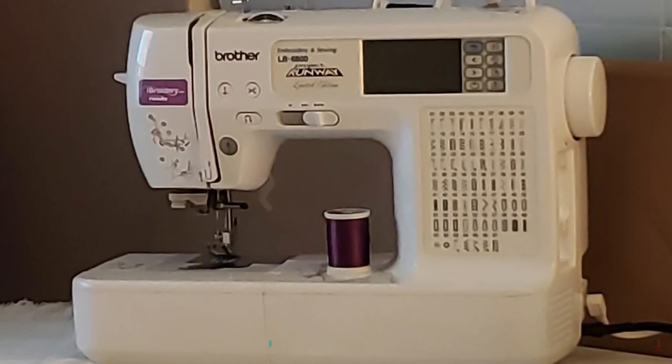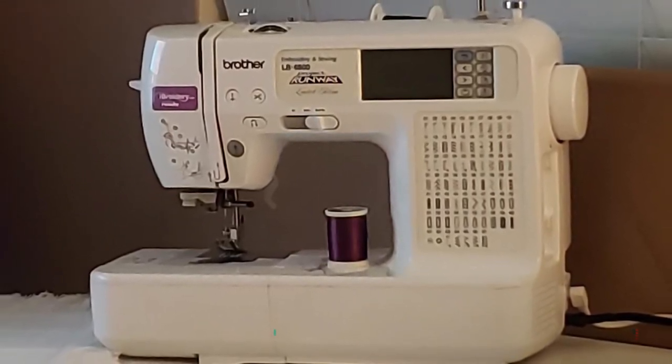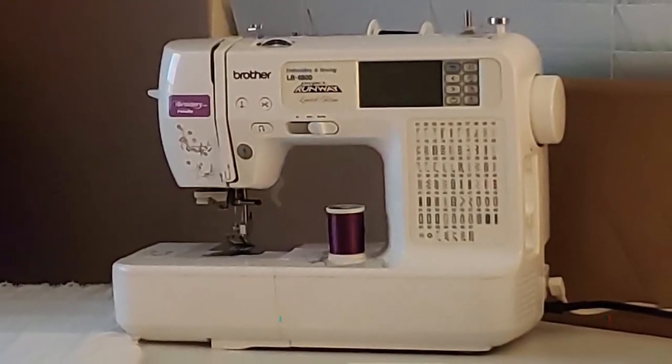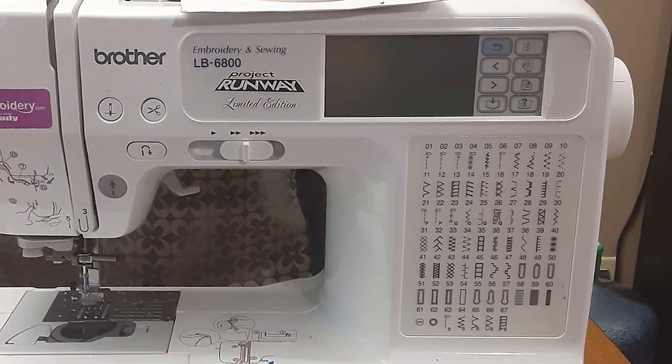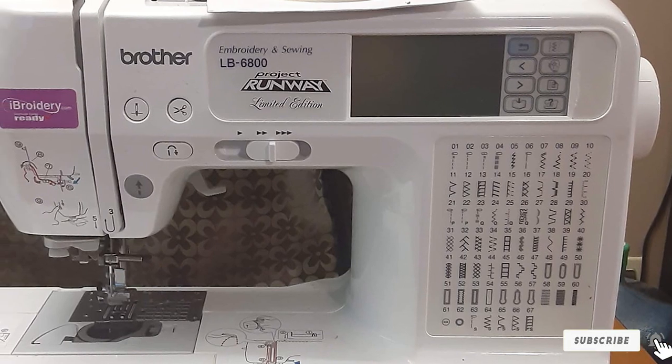The Brother LB6800 Pro dual functionality machine is an excellent piece for beginners. The great thing about it is that it expands the horizons of your creativity with its nearly limitless options.